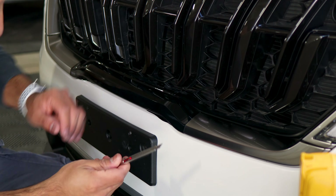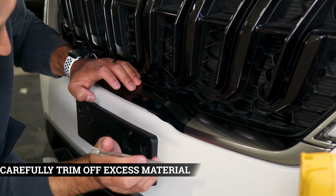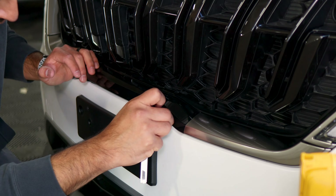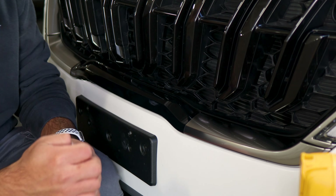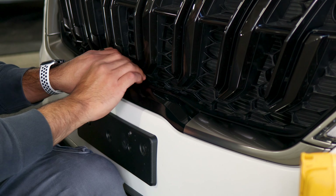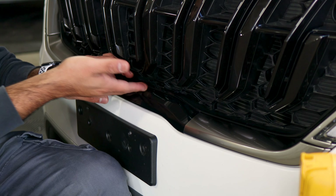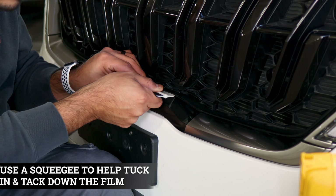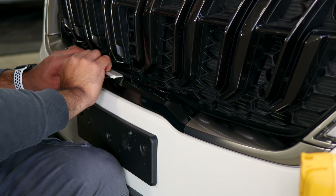For trimming the excess material, take your time. There is a small gap right here between the actual panel and the bumper. Wherever that gap is, enter your blade and carefully trim off the excess material. Remove the film and repeat it for the other side. For the top section there is also a gap, but before you trim, lift the film since it is tacked down to the top section, and tuck it in with your squeegee so you're not exposing the chrome when you trim.